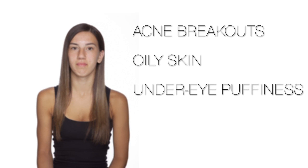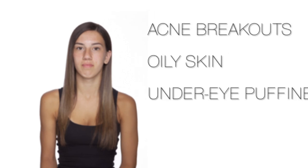In today's episode, I'll be working with Chelsea, a high school student with frequent acne breakouts and oily skin combined with puffiness under her eyes from pulling those all-night study sessions. I have a solution, so let's get started.